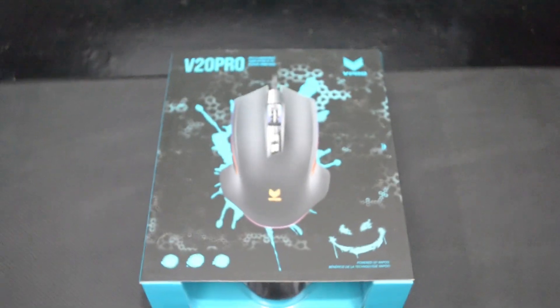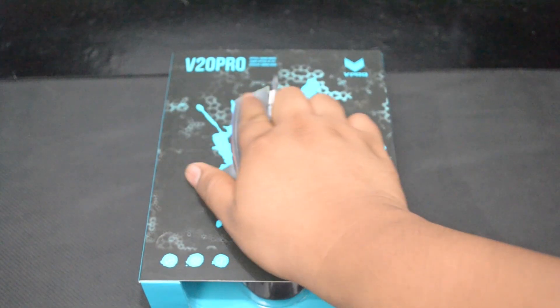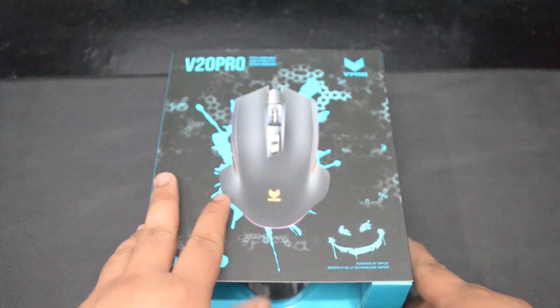Hello guys, Rachel here of Archaeologist Gaming. Today we're going to do a short unboxing and review of the Rappu B20 Pro Gaming Mouse. Let's begin.